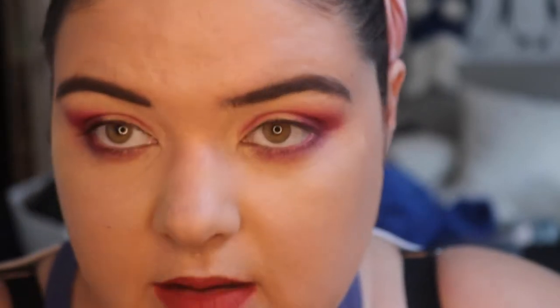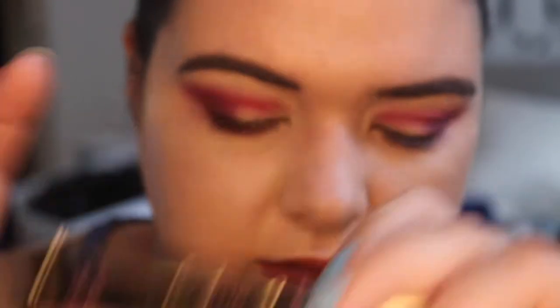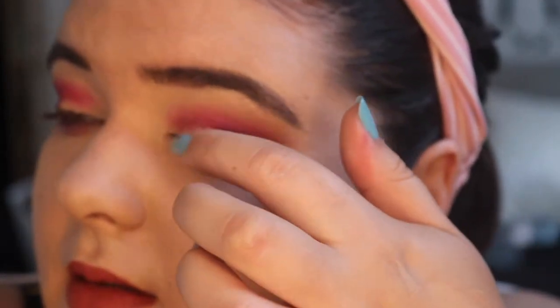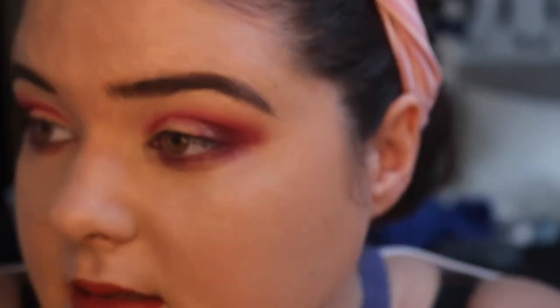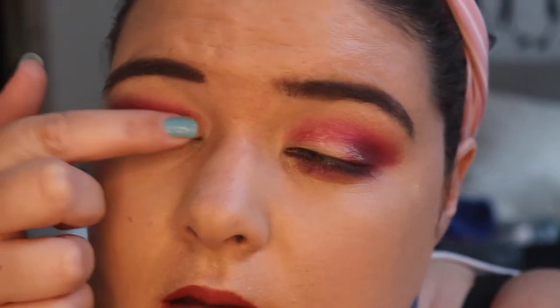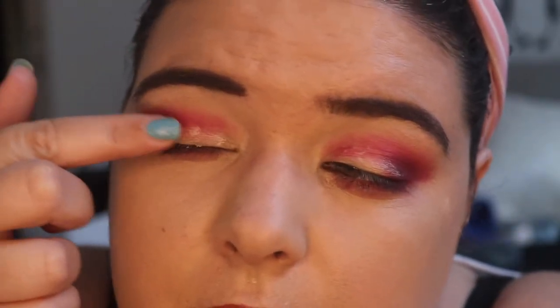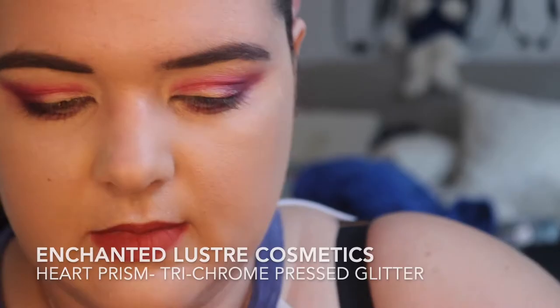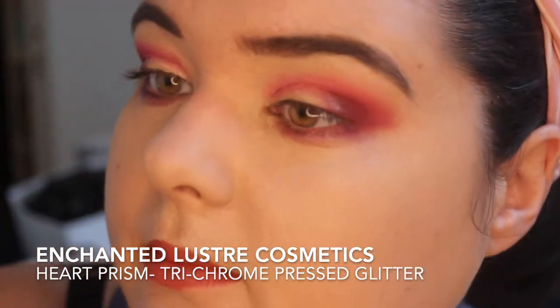We're going to go in with a pressed glitter, so let's pull out some glitter glue — old school. Well, not old school, I just feel like I haven't used this in ages. I've been having fun testing out the NARS and the Too Faced primers compared to each other — for some reason that just entertains me. I'm just going to apply it with my finger.